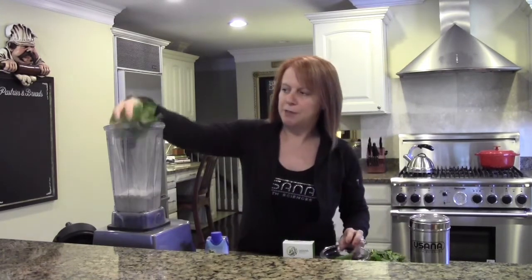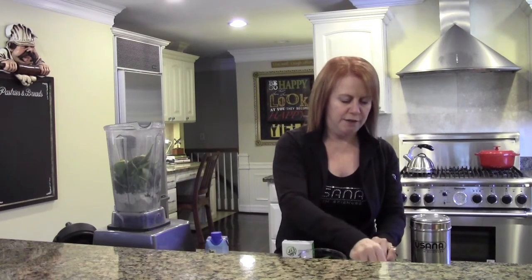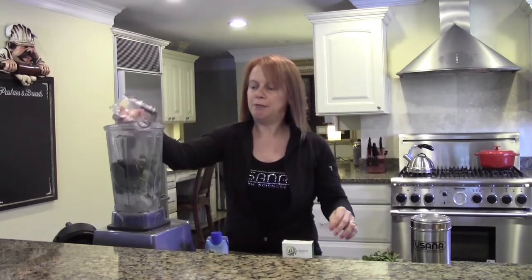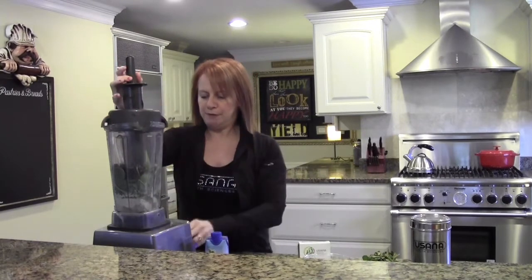I'm going to add my spinach and you can see it's a very large handful. Many times I will add two handfuls. Then I'm going to add my frozen banana, pick off about four or five good-sized fresh mint leaves — fresh mint is so delicious and I love it, so I put probably a little extra in there. Then I add my blueberries and blend it all up smooth.